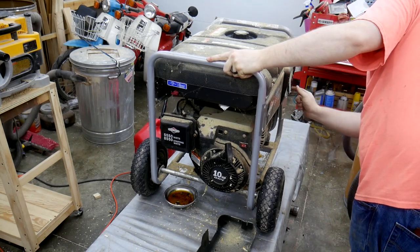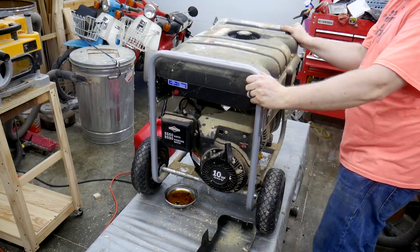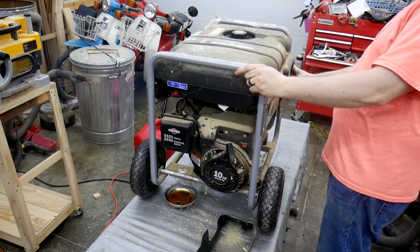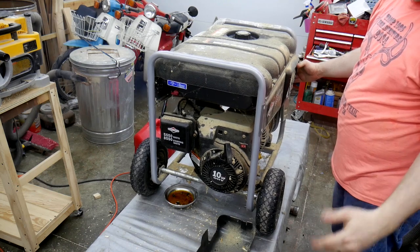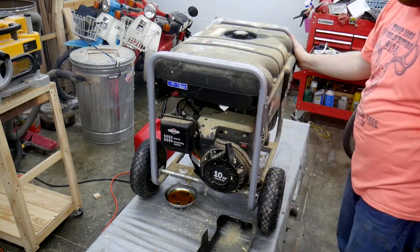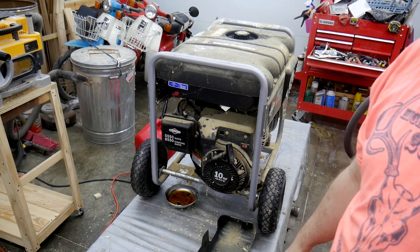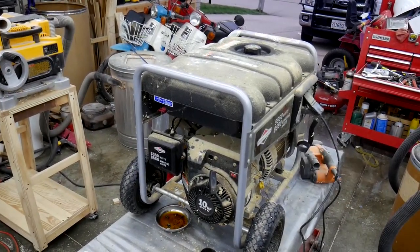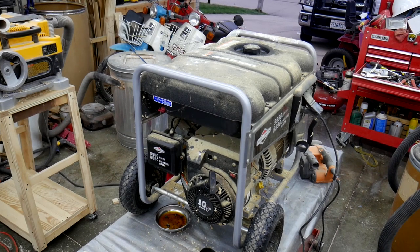Not bad. When it idled down it started rattling pretty bad, but when the idle was high it was pretty smooth. I figured before I put it away and before I run out of gas, I'll try to run something on it just to make sure that the dynamo — or whatever you call it, the generator — works, and then I'm going to run it out of fuel and put it away.